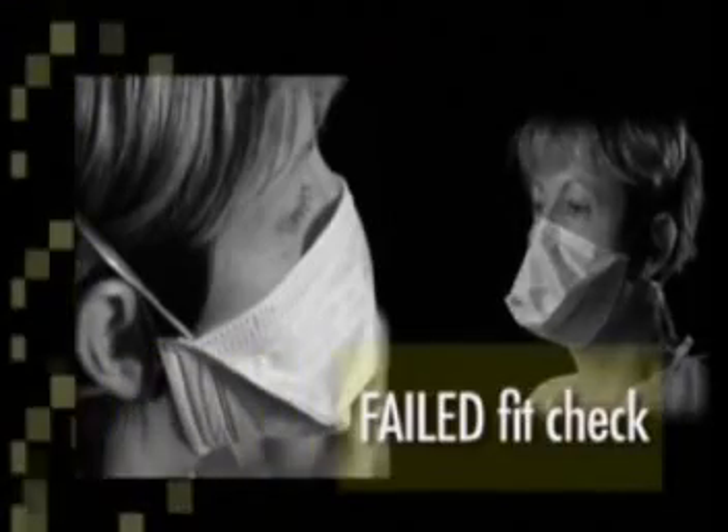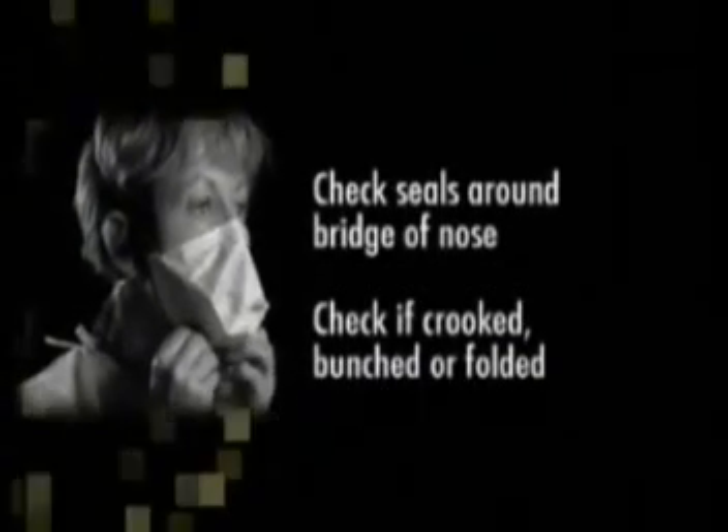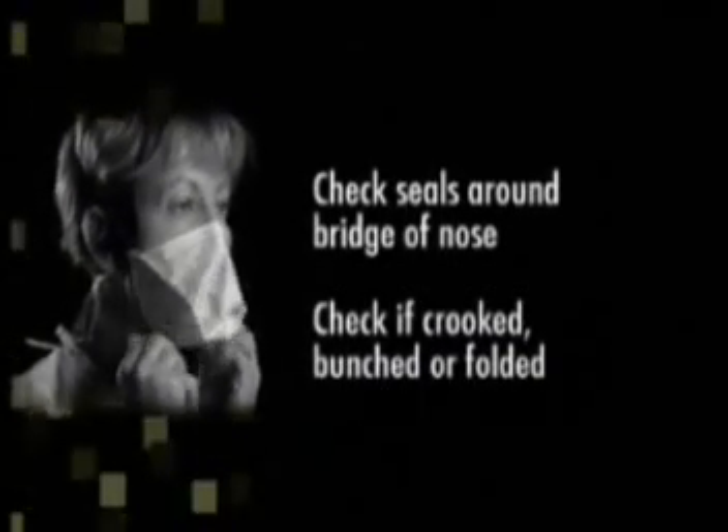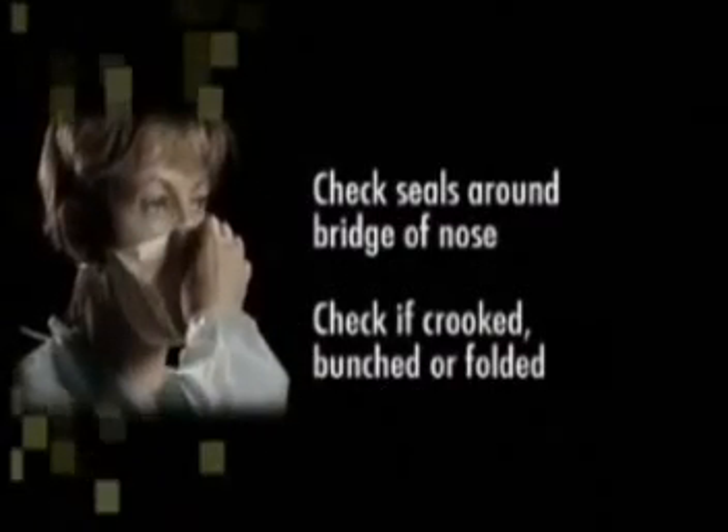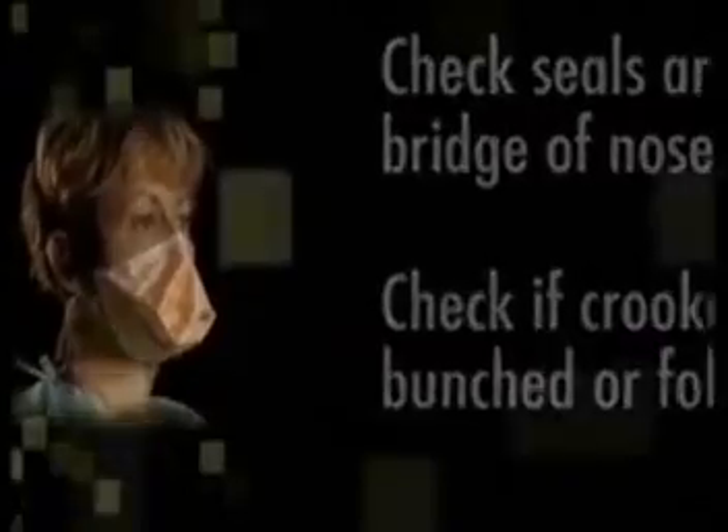If your mask does not puff out or collapse, or you feel significant air leaking around the edge, your mask has failed the fit check. You should then check that the seals around the bridge of the nose are secure and firm, that the mask isn't crooked, and that it's not bunched or folded under the chin. Once you have done this, refit and check the mask.